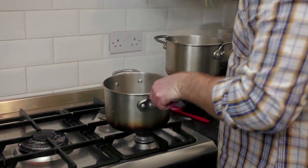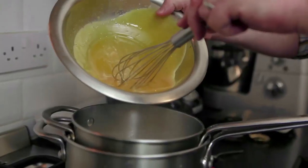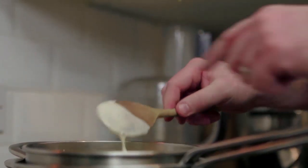Once your milk has reached boiling point, take it off the heat — and this is the trick. Take the larger pan that has got the hot water in and set your saucepan inside. Then you can begin to whisk your egg yolks in. Just continue whisking, and as the egg yolks start to cook through, they'll start to thicken the custard. Just keep on whisking, don't stop, and slowly but surely it'll start to thicken up. A surefire way to tell that it's ready is just to dip a wooden spoon in there and run your finger through it — and if a line appears, it's ready.